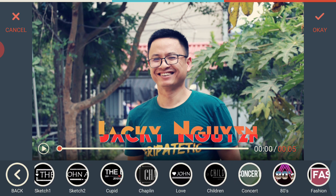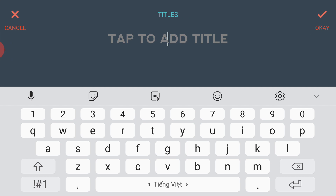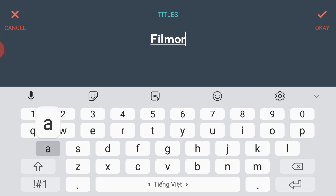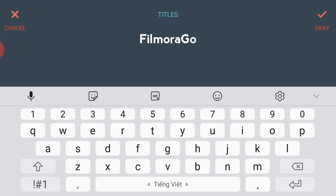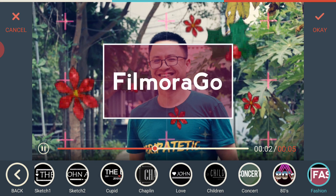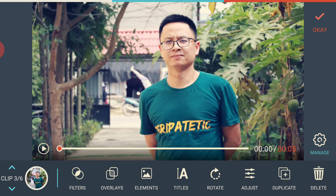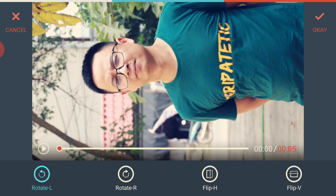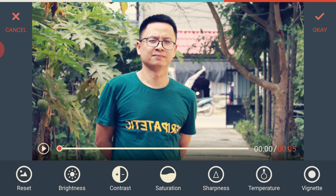Next is the title preset, which is different from subtitles — these are animated titles. Tap on the title, type your text — for example 'Filmora Go' — and it appears on screen as an animated title. You can also move it around. Unlike subtitles, you can't change the font or size here, but it looks good. There's also a rotate feature where you can rotate left, rotate right, flip horizontally, or flip vertically.